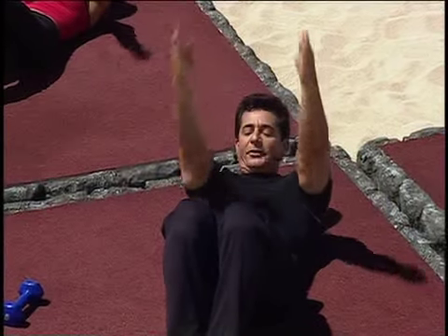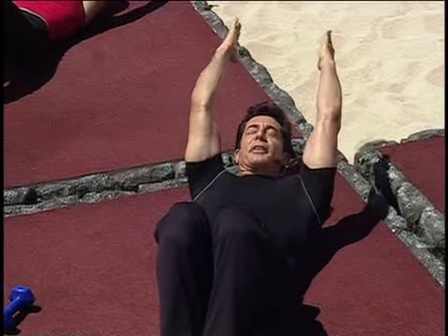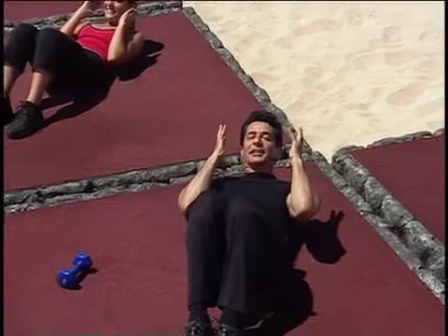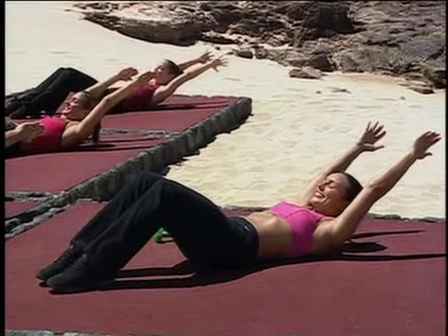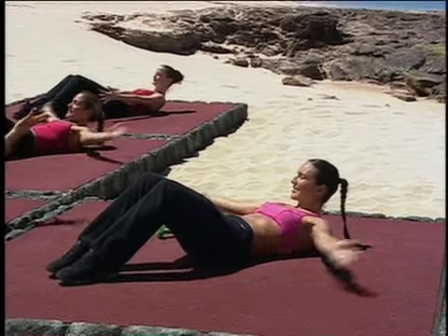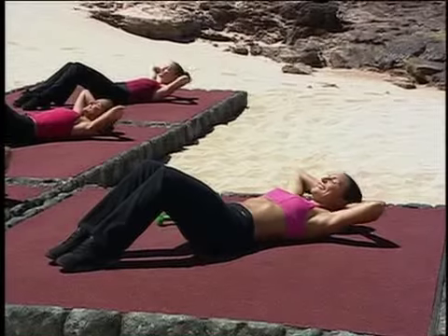Take it off, squeeze and exhale. Two more — right here. Lift the hat, contract the abs, keep the neck nice and long. Lift it and exhale and hold this position. Bring the palm of the hands right behind the neck. From here, lower yourself down. Excellent work.